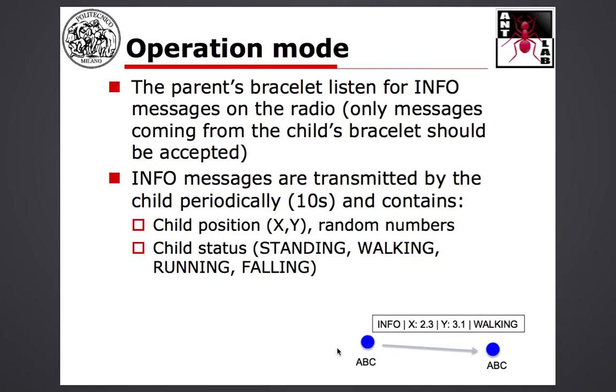Once the pairing is performed, the parent's bracelet basically listens for incoming messages from the child's bracelet. Of course, only messages coming from your child's bracelet should be accepted. These information messages are transmitted periodically by the child's bracelet — for example, every 10 seconds, though it's not a strict constraint. You can make it one second, five seconds, 10 seconds, whatever you wish.